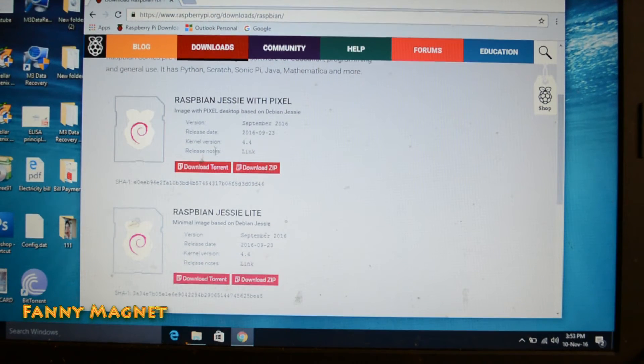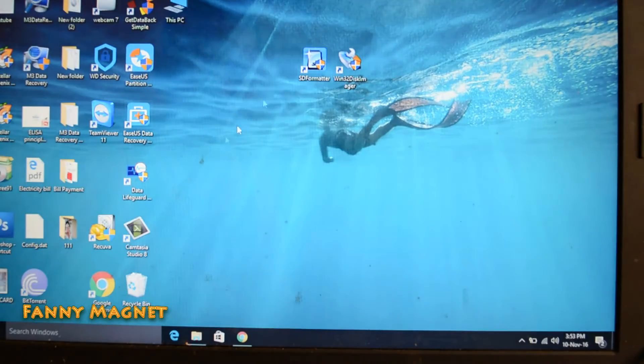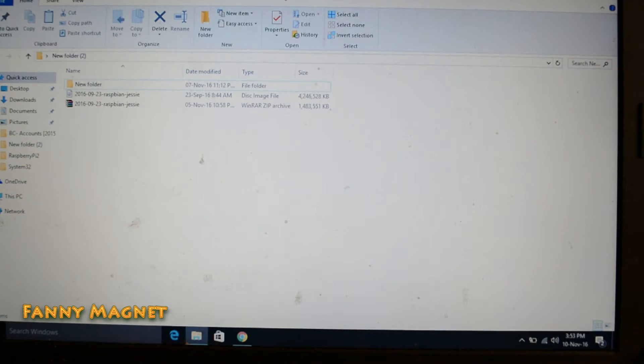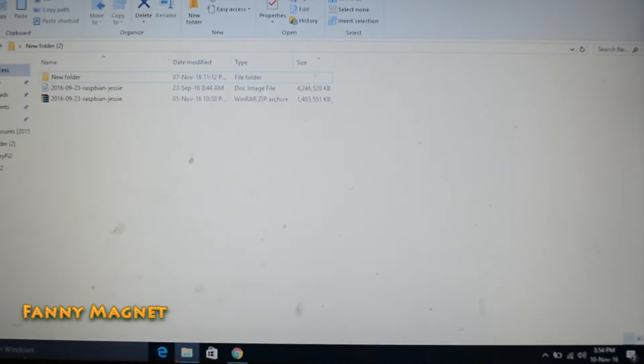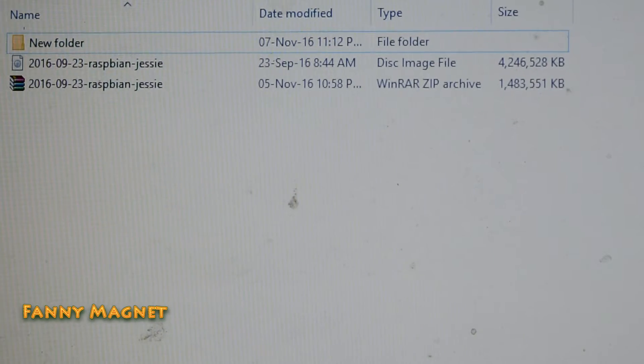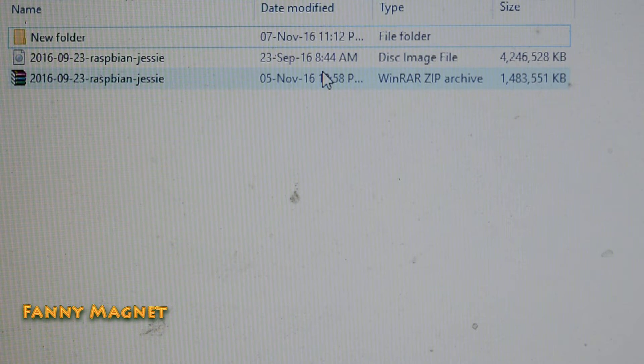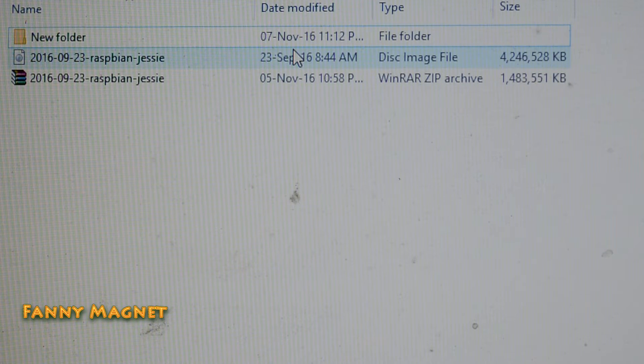You can do a direct download or you can use a torrent. Once you download Raspbian Jessie you will get a zip file like this, and when you extract it you will have a disk image file.